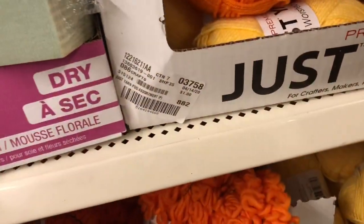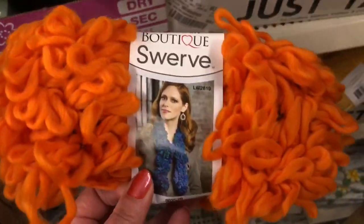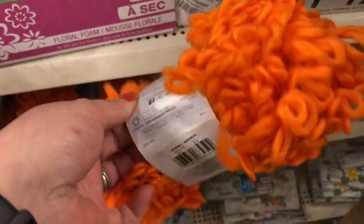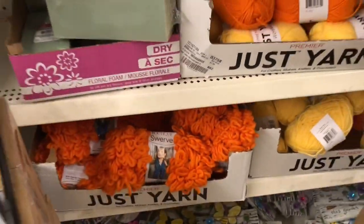So this is new - the yarn is new in general, but this type of yarn I've never seen in here. The only color they have is orange, but if you're looking for something for fall, think ahead and maybe get that now if your Dollar Tree has it.